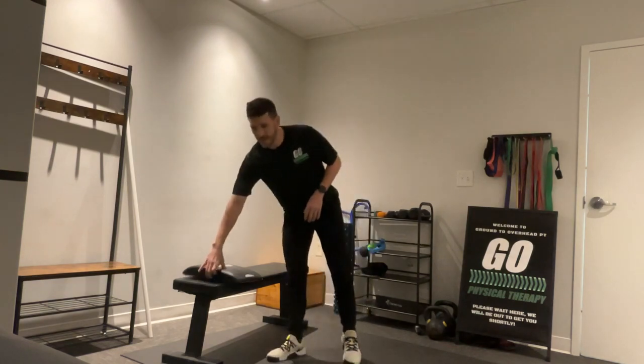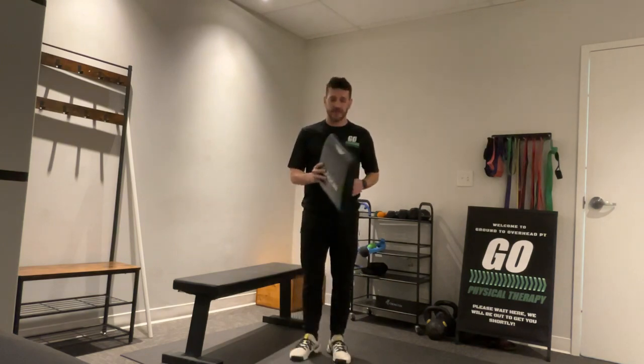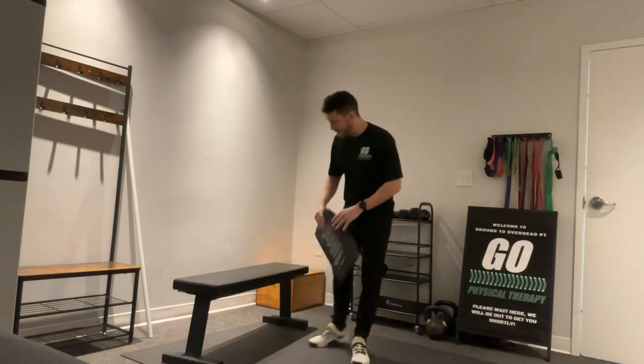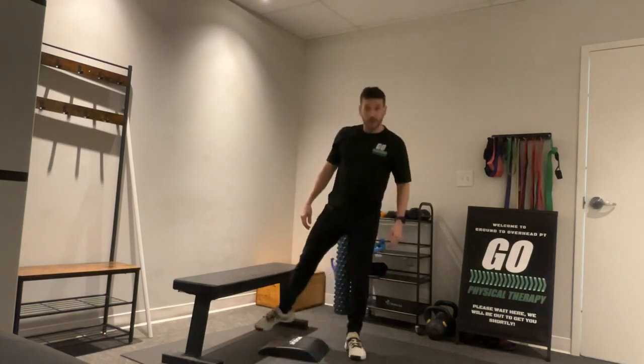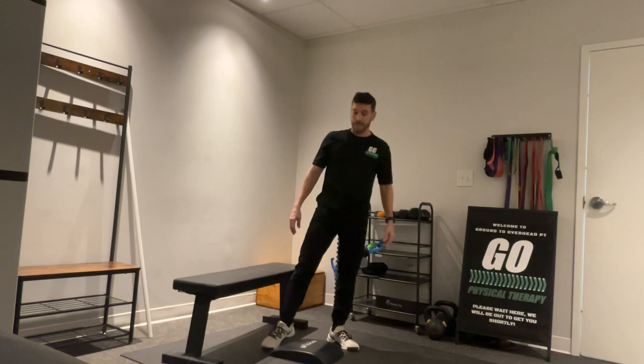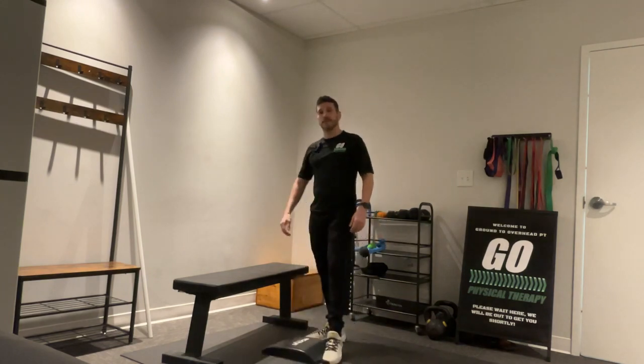This one's going to be the couch stretch — pretty simple. It can be done at home. You might want something soft to put under your knees; here I've got an ab mat. You'll need your couch, a bench, or a box — something you can place your foot up on.